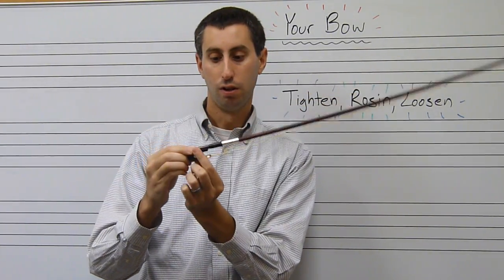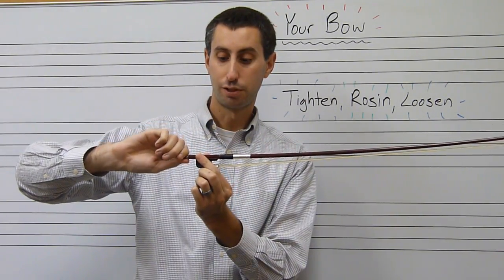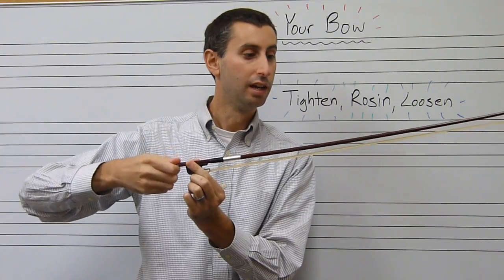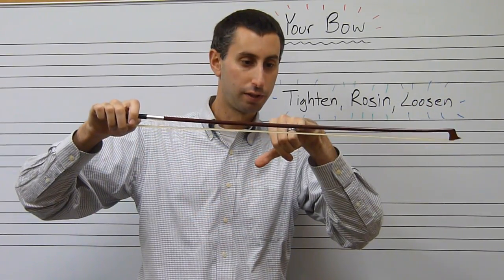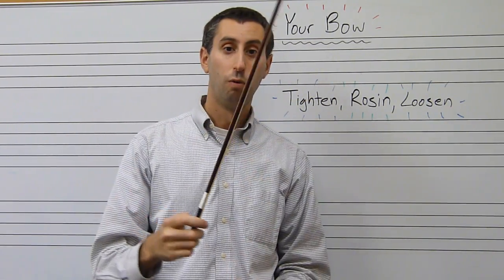To tighten the bow, hold it by the frog with the hair pointing down and the bow pointing towards your left, then turn the screw away from you to tighten. You want to tighten the bow just enough so that your pinky would fit between the hair and the stick right at the middle of the bow.